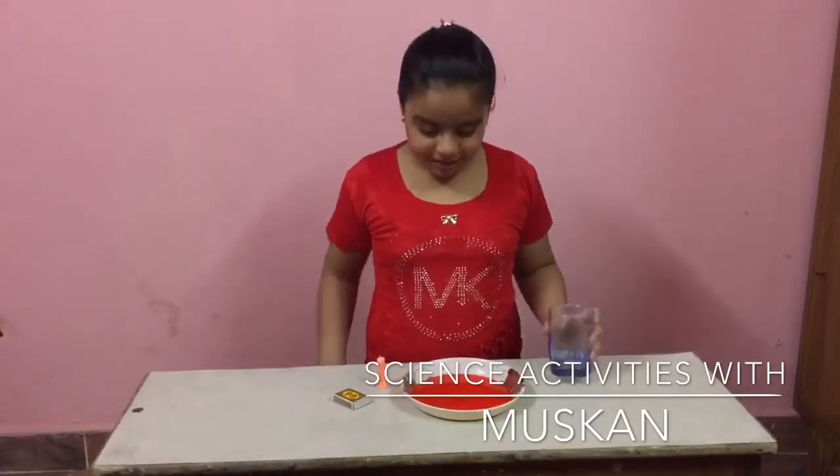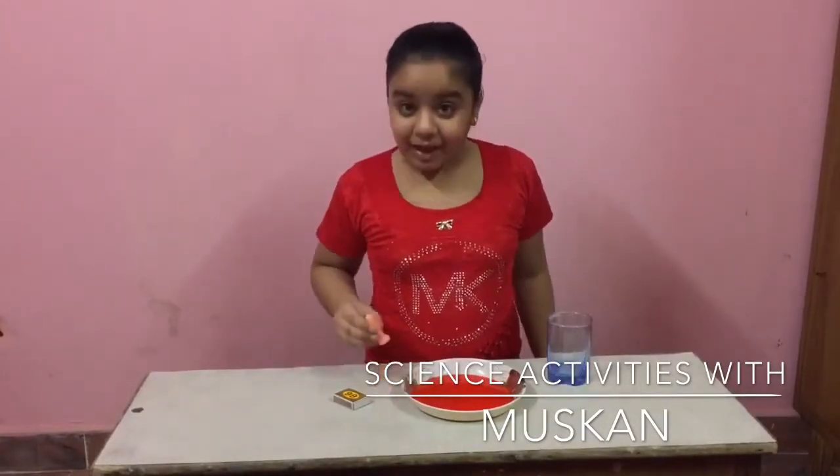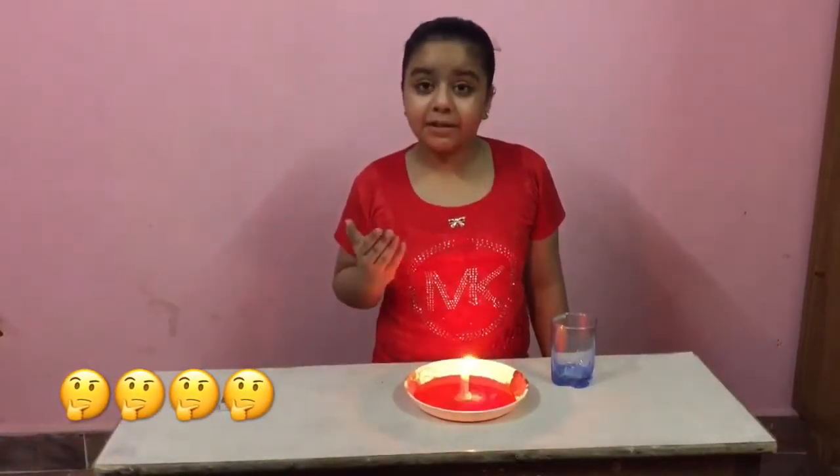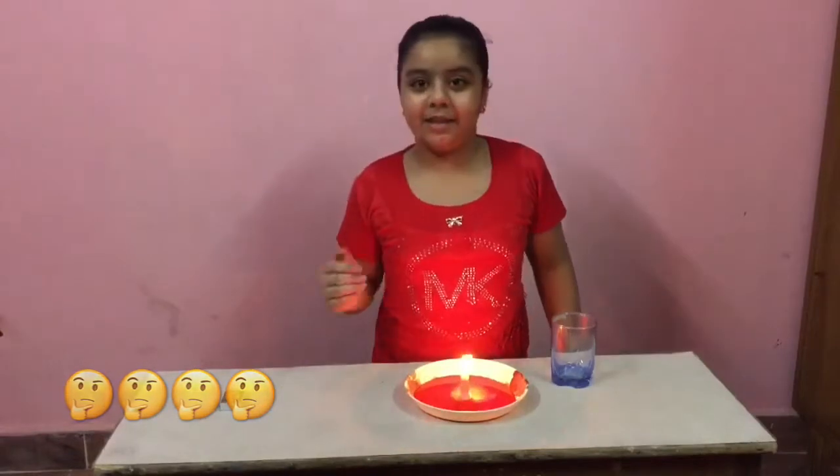We need one glass, some water, a candle, and one matchbox. Have you ever seen the water rise up? No? Now let's see.